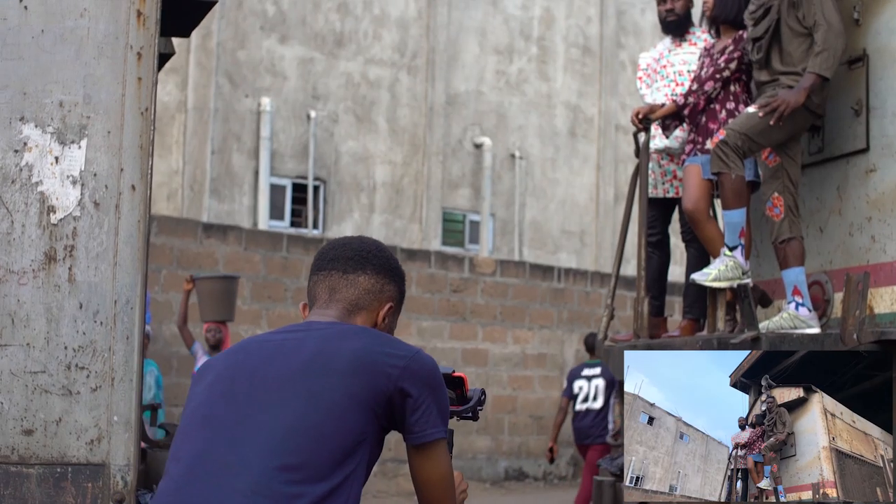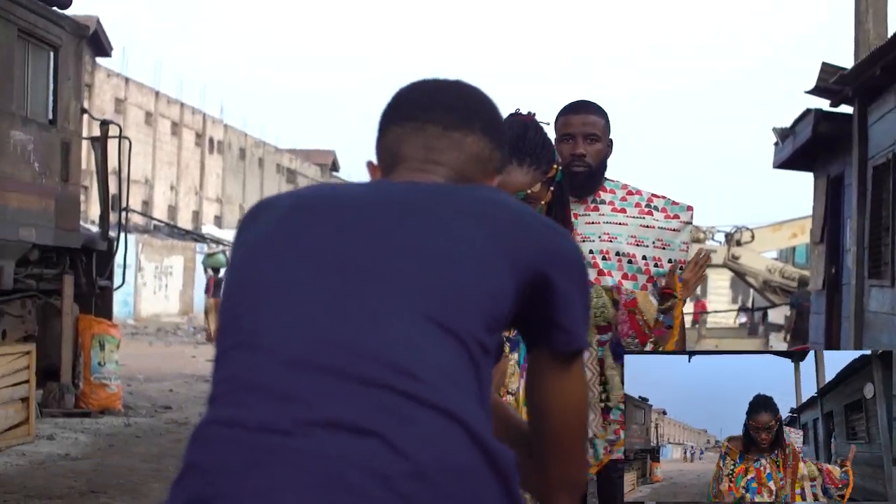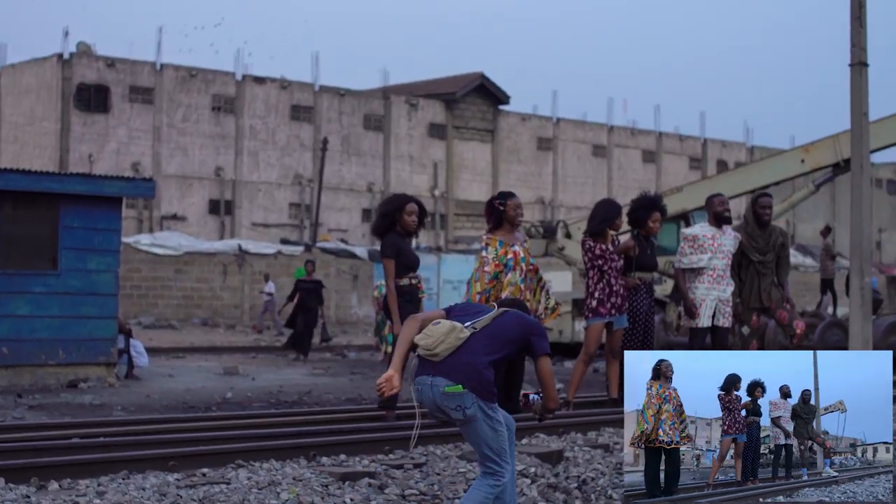We shot with a few models — hit them up and went like, yo, let's do this. They came together, we shot some really cool content, and yeah, this is it. It's going to play in a bit so you can see what we made.